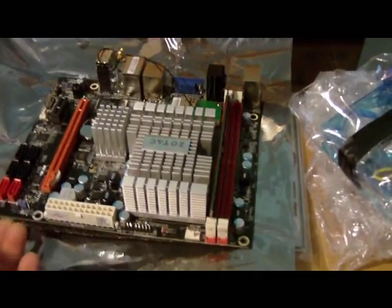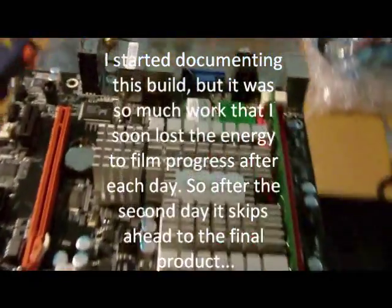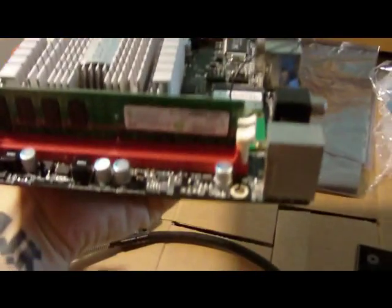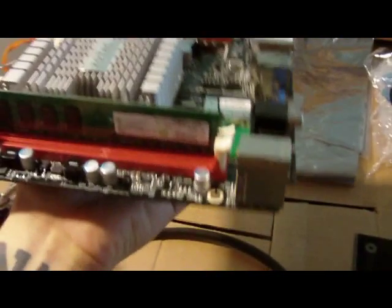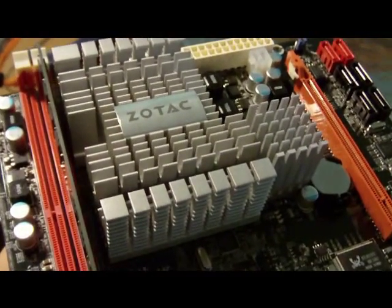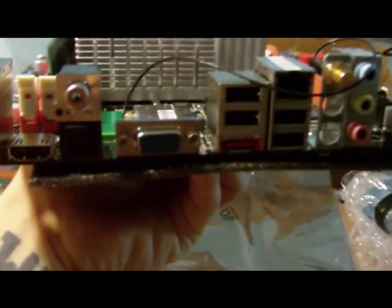This is the motherboard, it's already got the RAM in — 2 gigs of RAM. This is the massive passive cooling heat sink, no fan. And it's got 6 USB ports on the back. That thing right there, the gold thing is for the WiFi antenna.